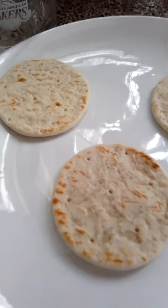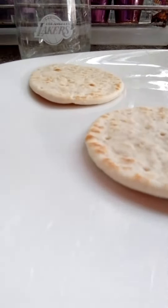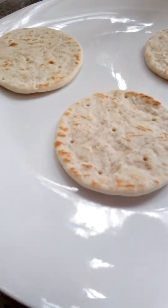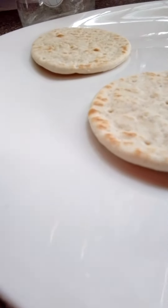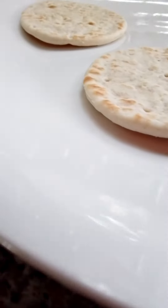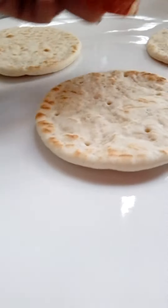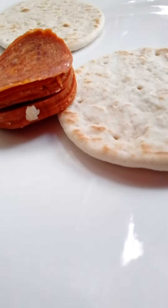First, get those Lunchables pizza, or whatever pizza you can get. You could choose any pizza you want, but right now I'm doing Lunchables pizzas. And then I got some pepperoni and I can make circles.